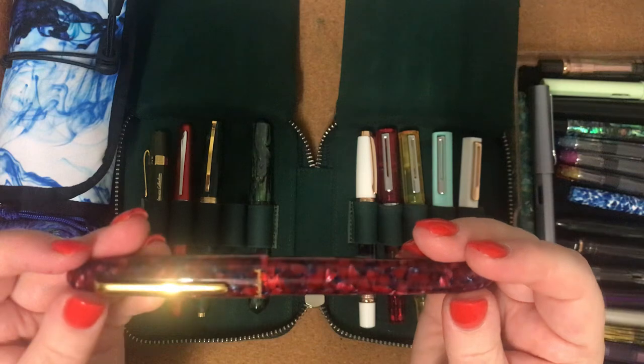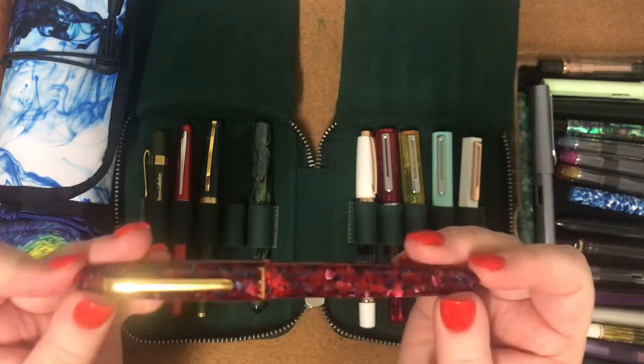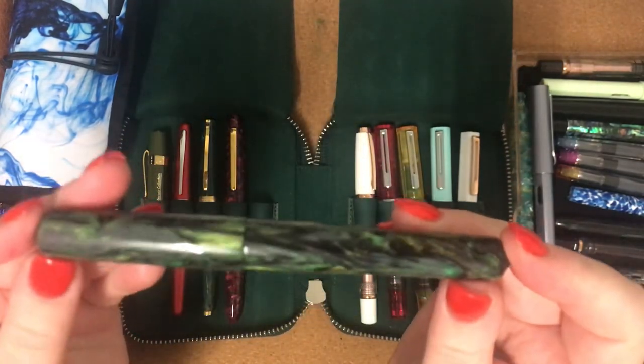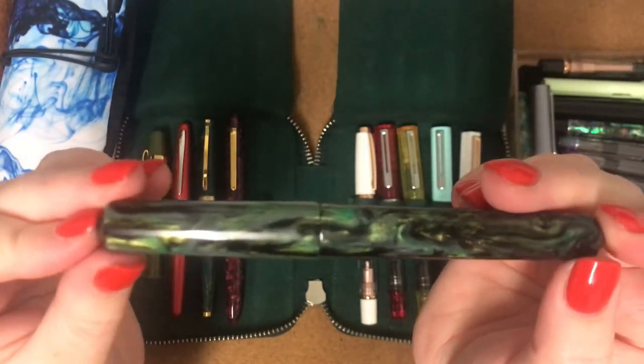I also have this one — it's my Esterbrook Estee in Scarlet with a medium nib. This is my first bespoke pen I ever got. This is from the River City Pen Co. in America.